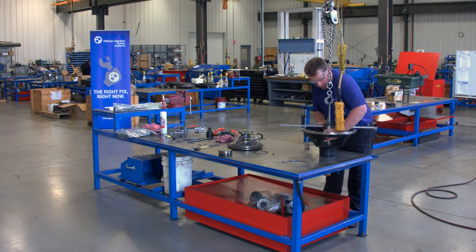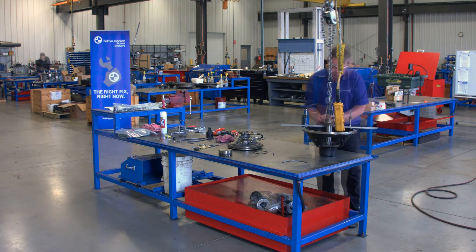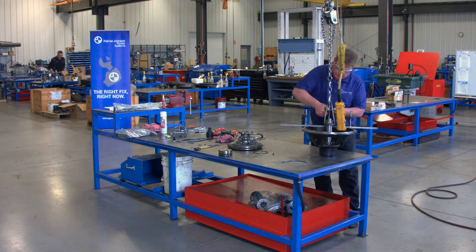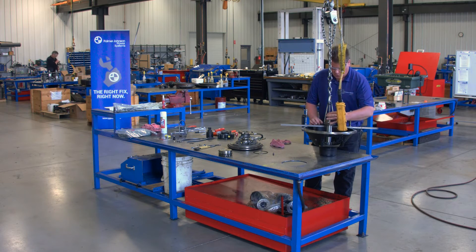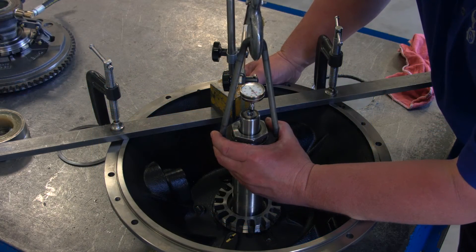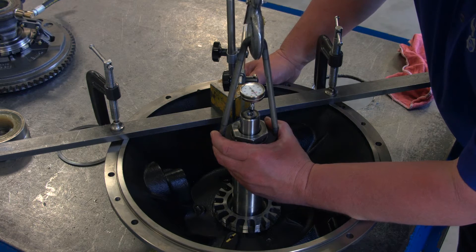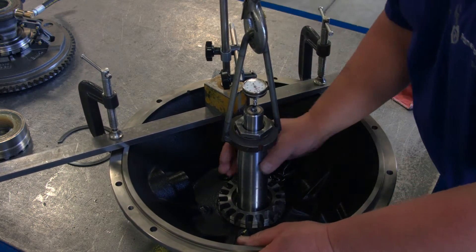You want to rotate the shaft several times with a little downward pressure on it to try and seat the roller bearings in the bottom of the cup. We'll set the dial indicator up on the end of the shaft and zero the indicator. We've got the dial indicator set. We rolled the shaft downward and we'll pick up a little bit on this to see where our end play is at. It comes up to about five thousandths.